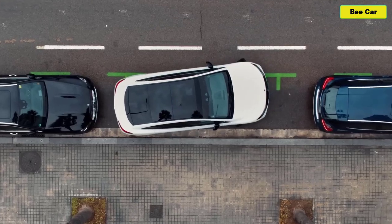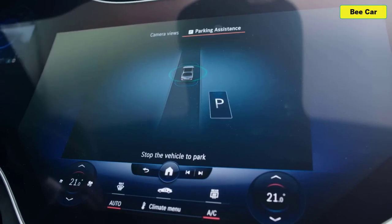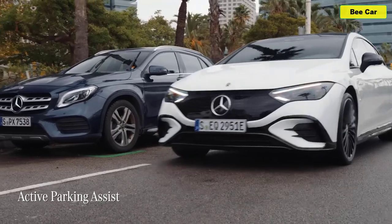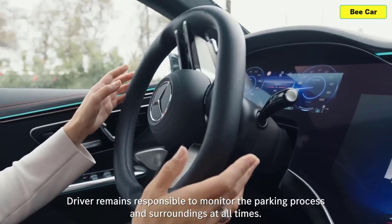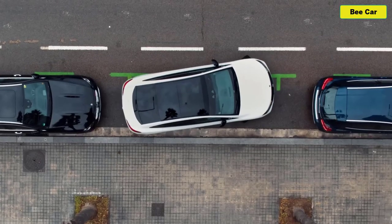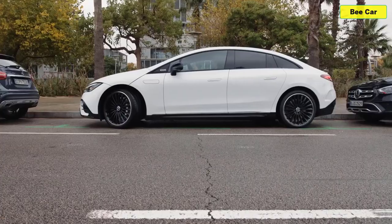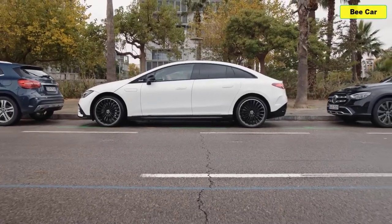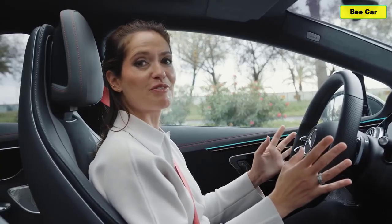If parallel parking isn't your forte, then worry not — the EQE comes equipped with Active Parking Assist. As well as finding you a parking space, this very cool system can also assist you when it comes to reversing into a parking space, lending a helping hand with steering, accelerating, braking, and changing gear. It takes a bit of getting used to, but it is incredibly useful.